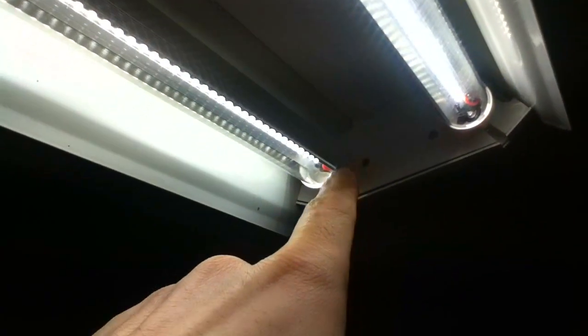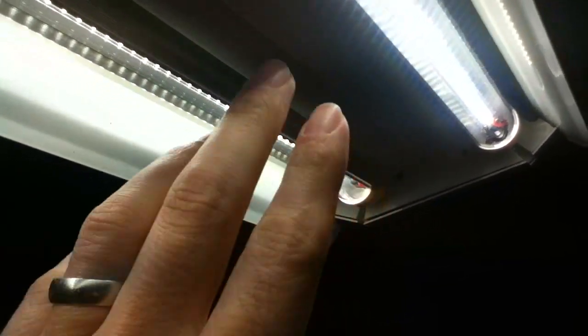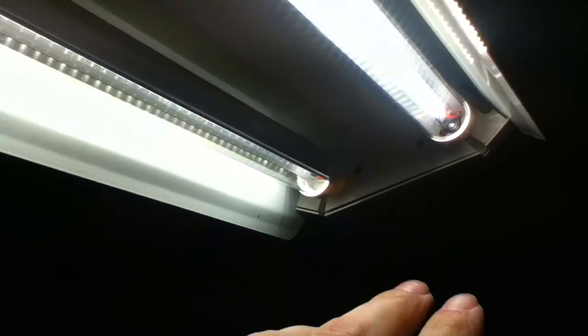You have to modify the ballast — I made this side positive and this side negative, and it's just straight-wired through. You pull the electronic ballast board out.